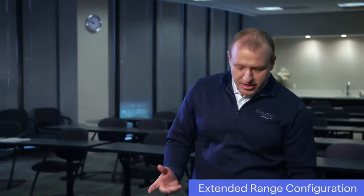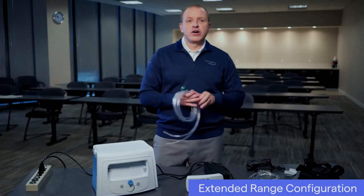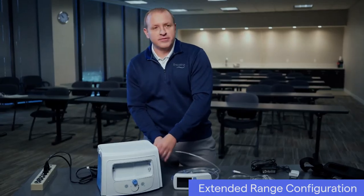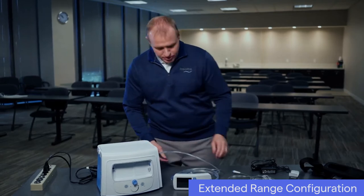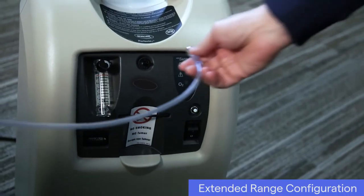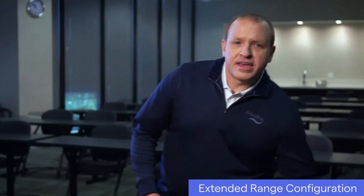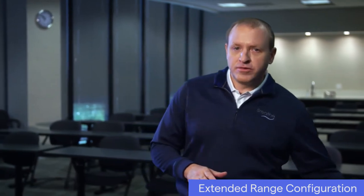We're now ready to set up the ventilator in the extended range configuration. With both the compressor and the ventilator powered off, connect the green connector on the Combo 2 hose to the compressor outlet fitting. Once connected, connect the Combo 2 hose's oxygen tubing to the oxygen concentrator. If you choose to use the black carry case for carrying and securing the LIFE 2000 ventilator, it'll need to be placed in the case prior to connecting the ventilator to the compressor.